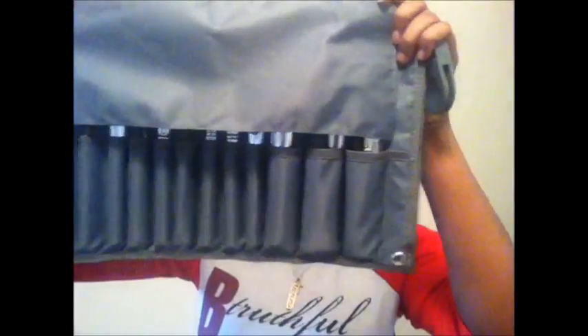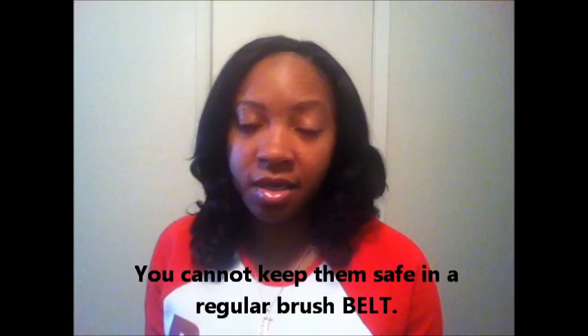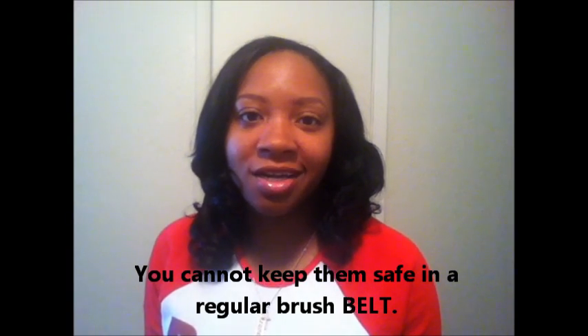If you don't have this, I don't see why not — if you're a makeup artist, or even if you just do makeup for family members and friends locally, you need to get this. It's a great investment, and I could go so far as to say the brush roll is more important than the brushes, because how are you going to keep them safe in a regular old brush roll if they might fall out? So yeah, that's all I have for you guys. Until next time, take care of yourselves and I'll talk to you later. Bye!